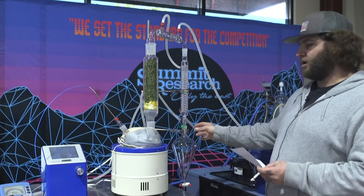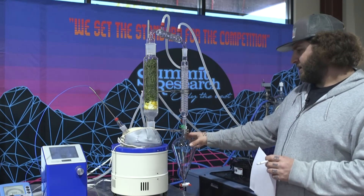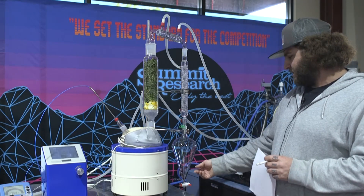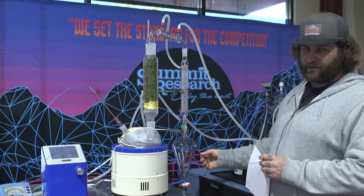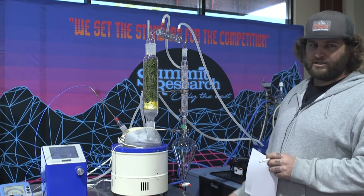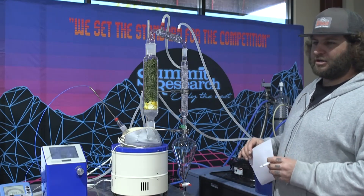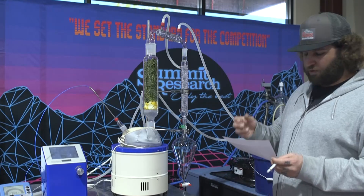We're going to harvest our terpenes into this flask. We can use a separator as well. What's going to be really interesting is we're going to separate them, get the hydrosol off, and then collect the terpenes. Another way of doing it is when you have enough terpenes collected, you can pour it over a drying compound or a sieve and that'll pull the rest of the water out.